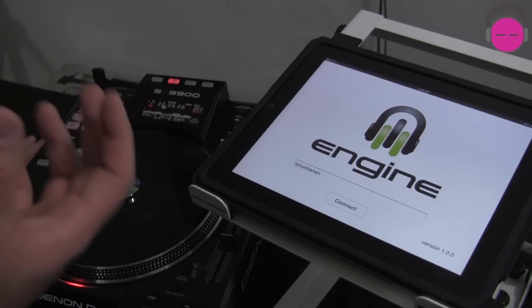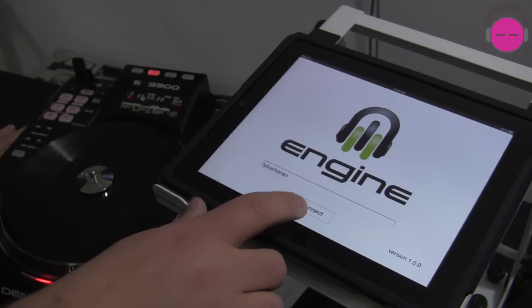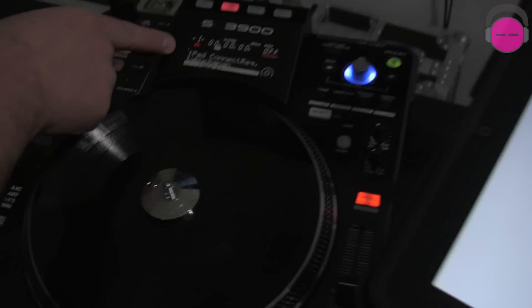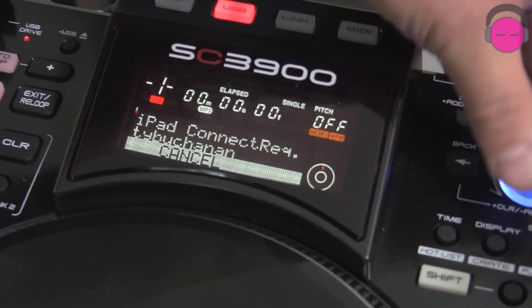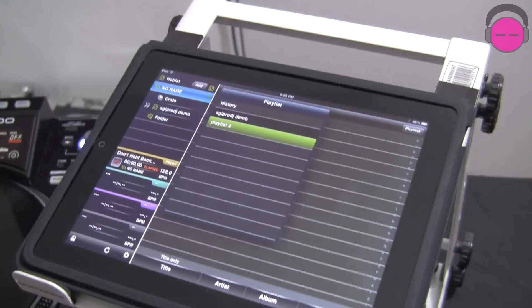It's very easy to do — just pick up a really cheap router, plug everything into it, and it all sits on its own little network. I press Connect. It says Connecting. Over here on the player it says iPad Connect Request, and I've set it up for Tybu Canon. I choose OK, press Enter, and there's my Engine software.